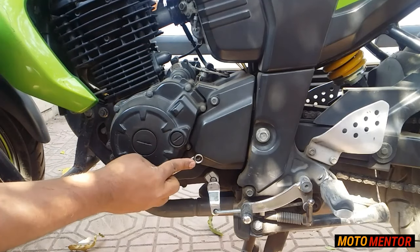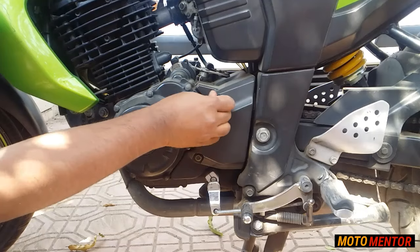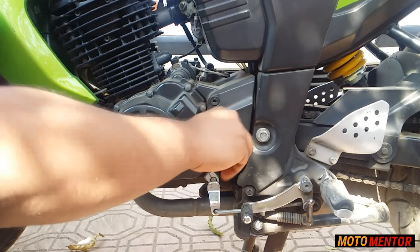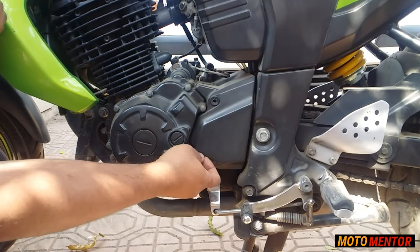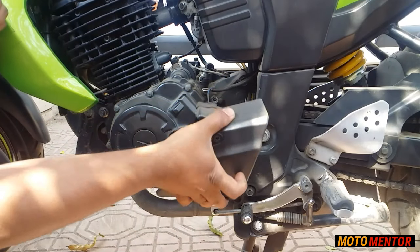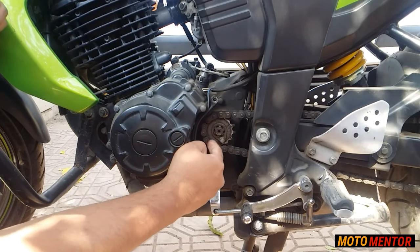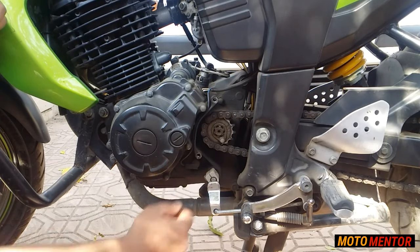We'll start the process by removing the front sprocket cover so that we can get maximum exposure to the chain. In most cases, your front sprocket is dirtier than the rear one, so we'll clean the front sprocket first and then move to the rear. While cleaning the front sprocket, make sure you also clean the part where the maximum dirt gets collected.